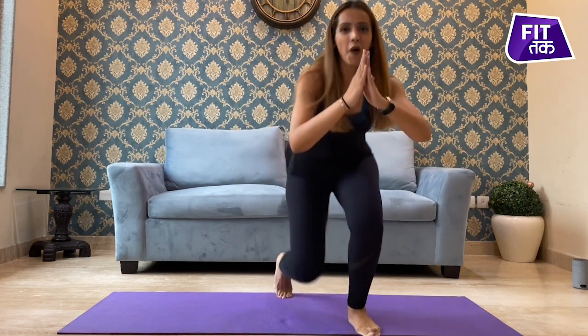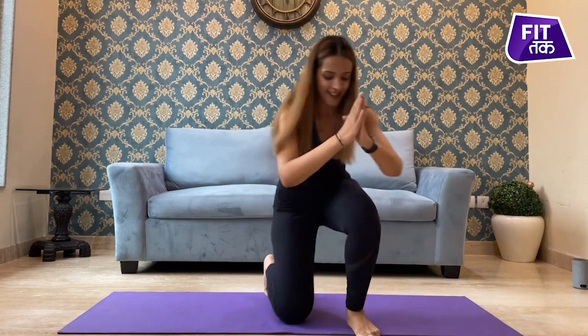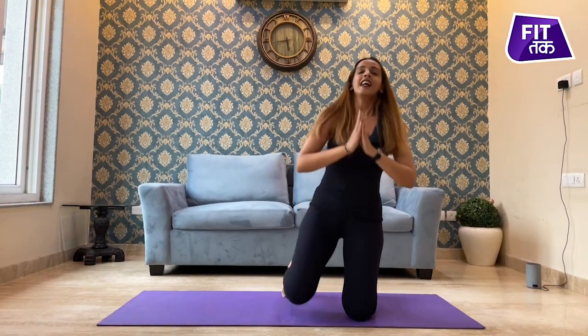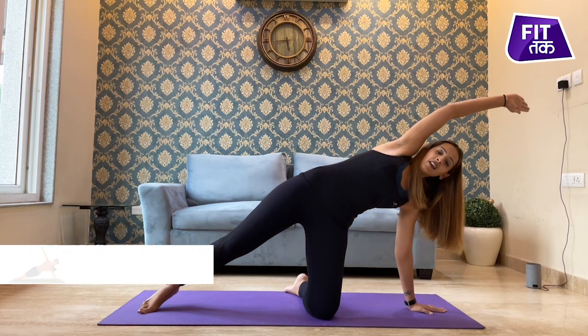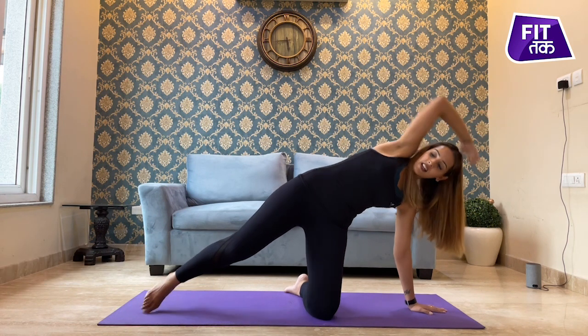Last five, four — feel it in your glutes. One, two, and last one. Come back, deep inhale, deeper exhale, deep inhale, engage your core, feel it in your thigh and your glutes, and touch.